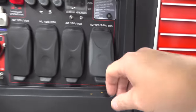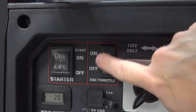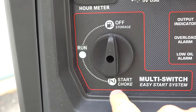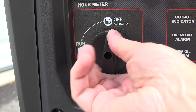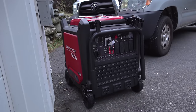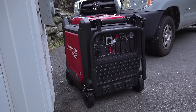This is your eco throttle switch — think of it as a gas saver, because when you turn it on the engine is only going to run as fast as the amount of stuff you have plugged in. The fuel control valve has a nice extra feature: when you put it in the off position while the generator is still running, it uses up all the gas in the carburetor, saving you from having to drain it at the end of the season.